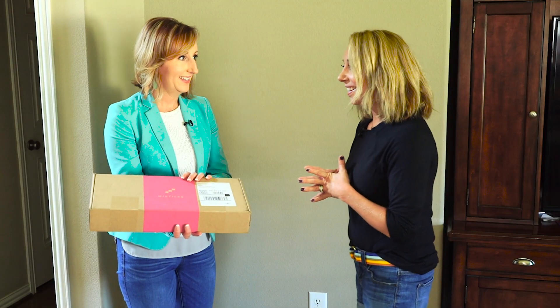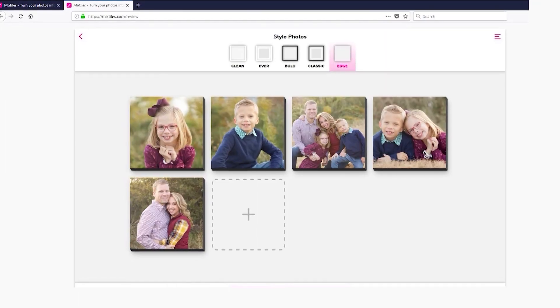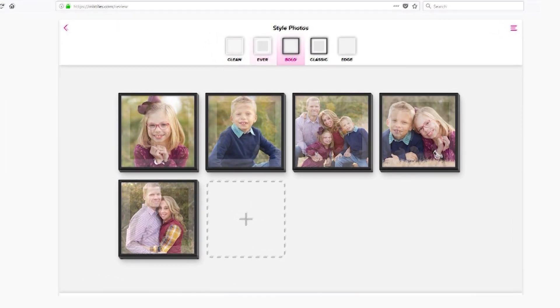We're at Megan Clannahan's with a box of Mixed Tiles. Are you ready? Before the big reveal, let's go back — Megan already sent us family pictures and picked the frames so we could upload and order the tiles.